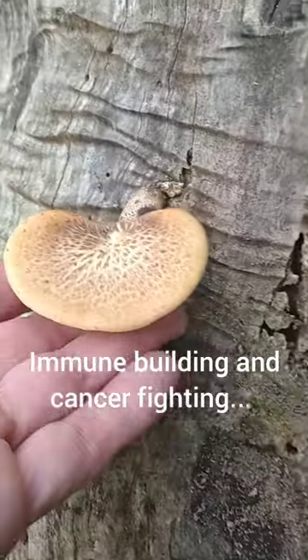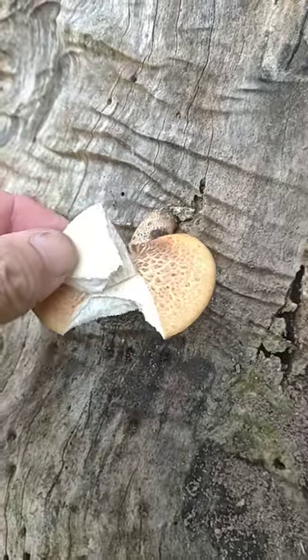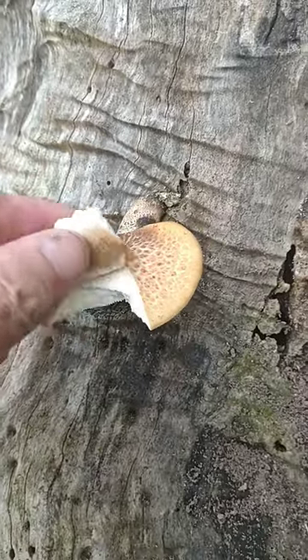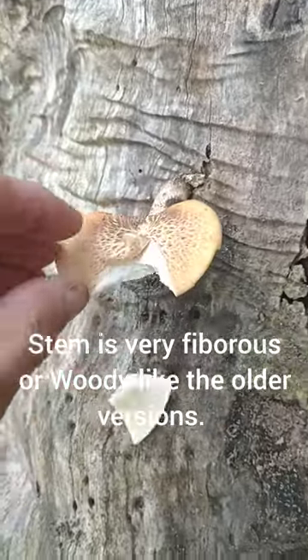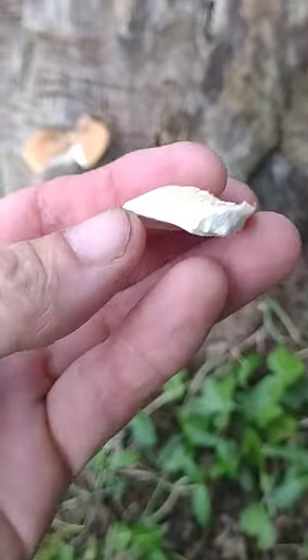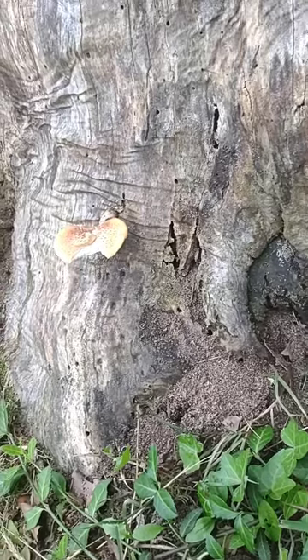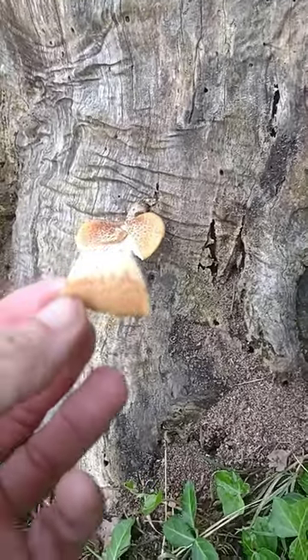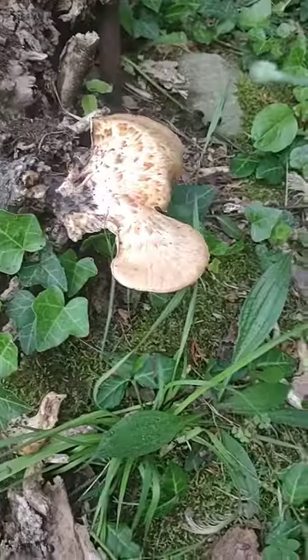This one right here is the most perfect size to eat — they are still tender, as you can see. This whole thing can be eaten except for the stem. These have a smell like cucumbers or watermelon; they smell really good, but they don't taste like that once you cook them.